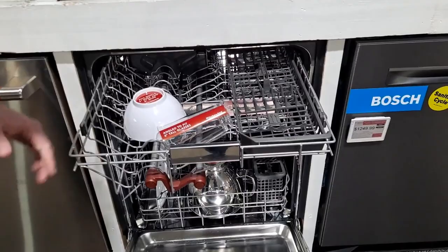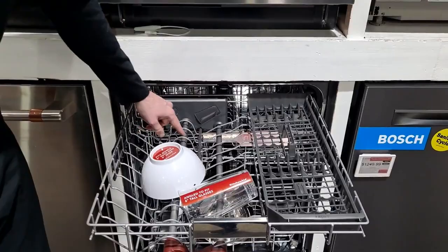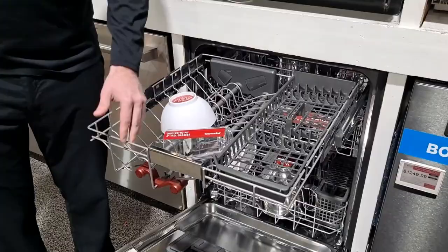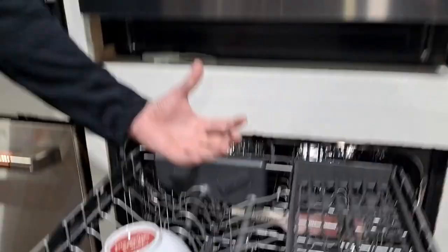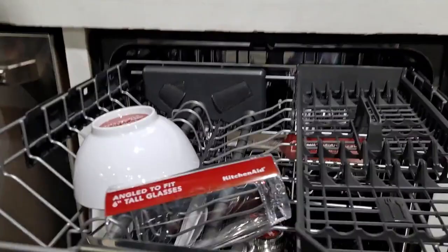The biggest thing is this top rack. This is one of the largest third rack dishwashers on the market. You can fit a six-inch tall glass on this side and your bowls or coffee cups on the left. It has designated water spouts that twist and rotate throughout the cycle to wash your cups and bowls on the top rack. So it saves a lot of space — you can really pack this dishwasher full. You can also have silverware on the top, and there's a designated spout on top to take care of that top rack as well.